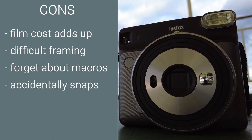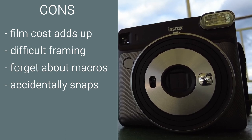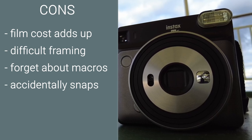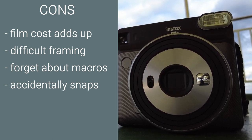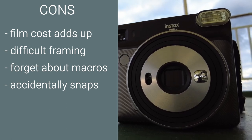Accidental snaps. When the camera is on there are many times I have accidentally fired off shots from just fiddling with the camera, making maneuvers and other general operation. It would have been great if there was a simple lock toggle close to the shutter button that users could flick without needing to turn the camera on and off just to be safe.